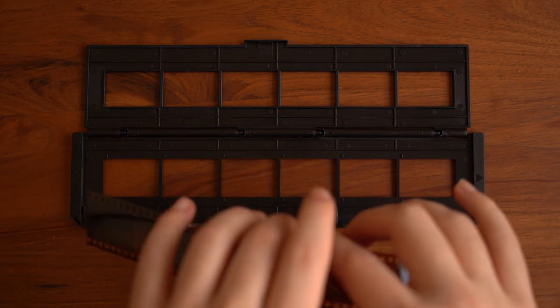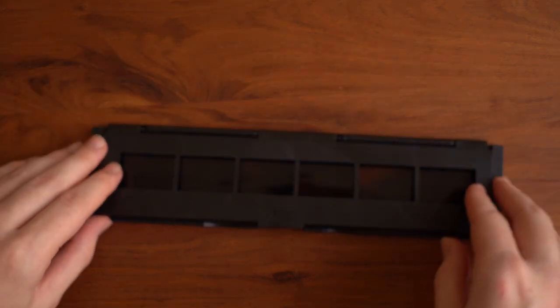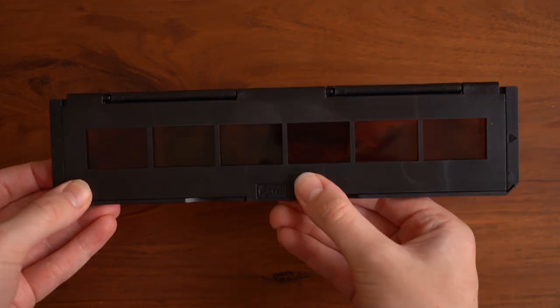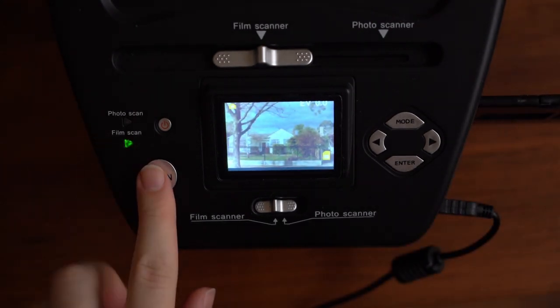In today's video we're going to be doing some photo scanning. Because of isolation we've been clearing out a lot of stuff and actually found this old photo scanner. This was a gift that my dad gave to my mum — he bought it so she could rescan all the old negatives and start to digitize them, just to have a digital archive and not have lots and lots of prints, because they can definitely take up space.